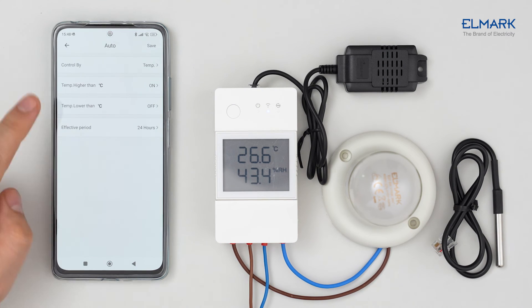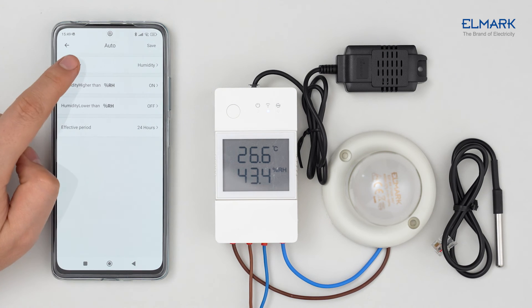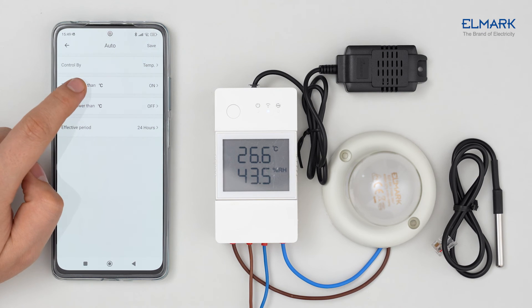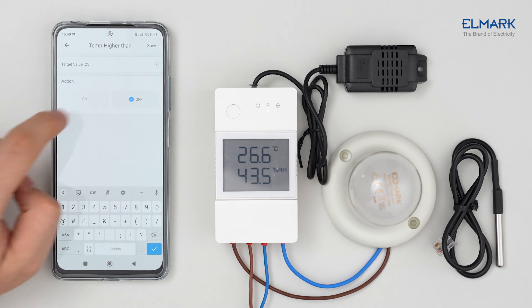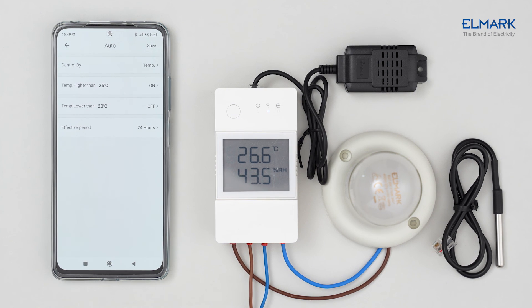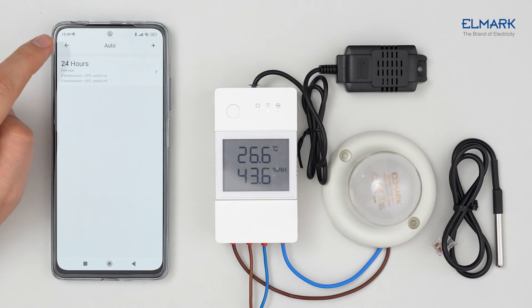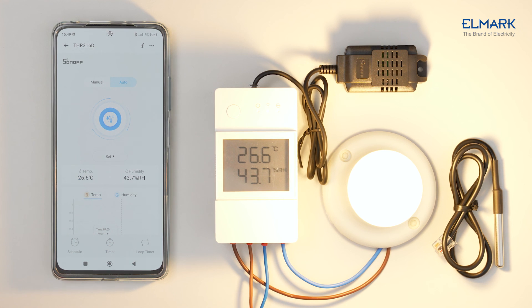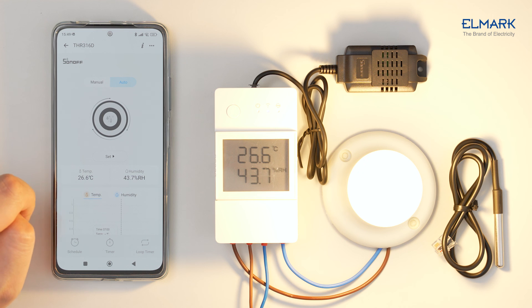In auto mode, you can set the connected device to be controlled by temperature or humidity. Set a high and low temperature for the device to turn on or off, then set the period in which this setting is effective and tap Save. Press the start button in auto setting — the device will turn off when the temperature drops below 20 degrees as configured.